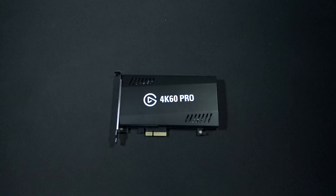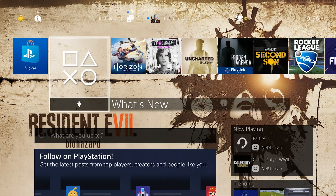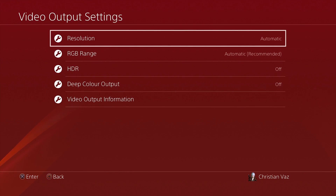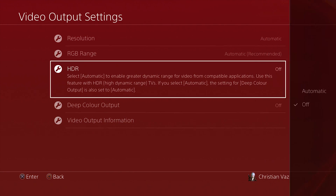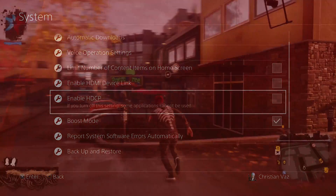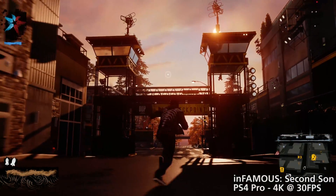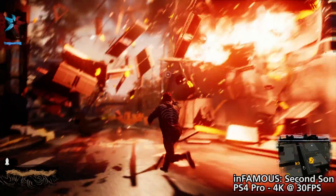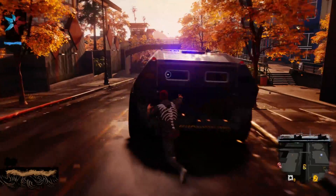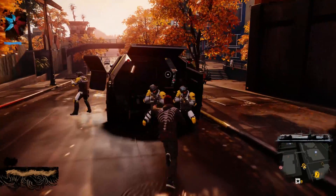We tested it using the PS4 Pro, as we're not rich enough to buy an Xbox One X yet. Setting the capture card up with the console was straightforward once we turned HDR and HDCP off, and we were able to capture 4K games without too many issues. At one point, the 4K capture utility software crashed while we were capturing gameplay. This only happened once, but we weren't able to use the captured video file and had to restart the software before trying to capture again.